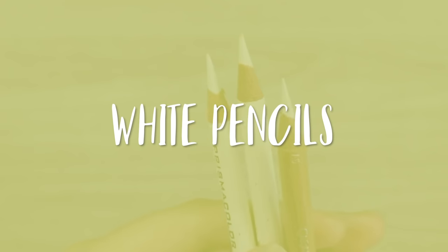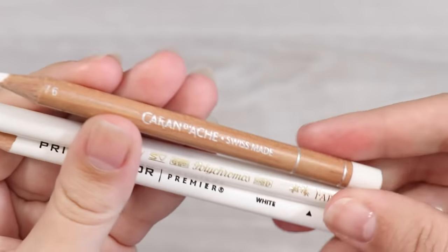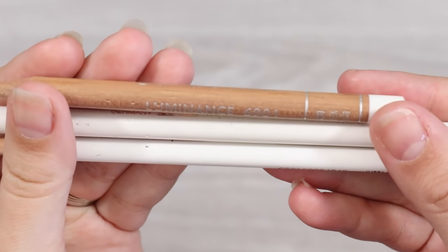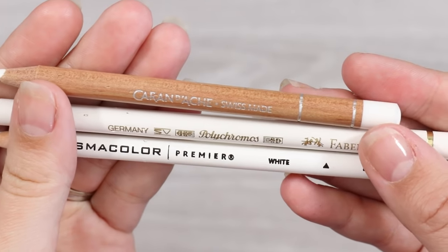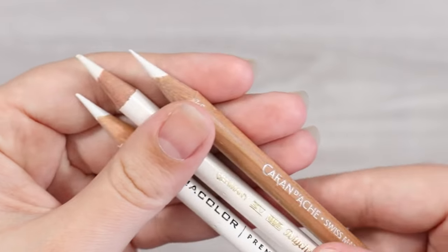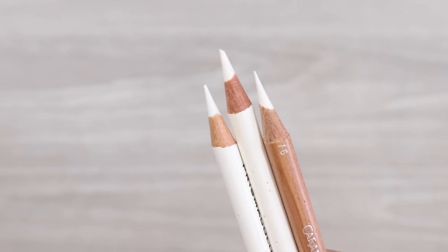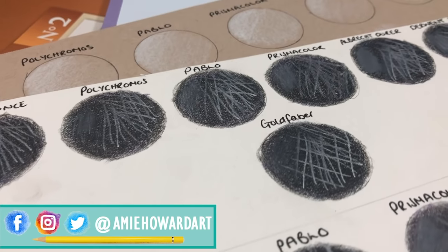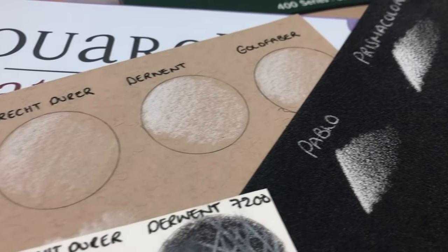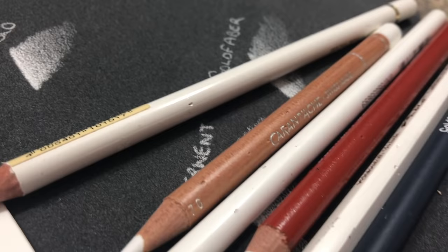If there's one thing you absolutely need, it's a white pencil. If you like to blend with coloured pencil, this is your godsend. I use my white pencil for all of my portraits, and this technique of blending and burnishing with the white is one which I absolutely adore. There's a video on exactly how I use it linked below. I use a variety of white pencils, but I've had the most experience with the Caran d'Ache Luminance white — it's a pretty trusty companion.